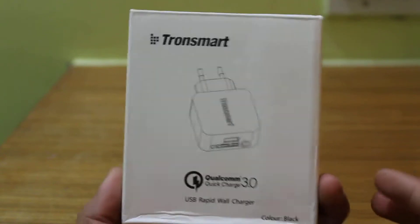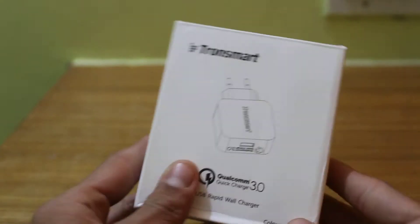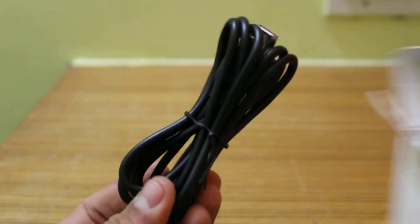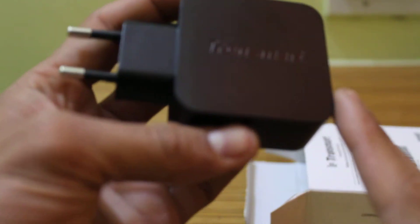It comes in a small white box, made in China. I got this for around 1118 rupees. The package includes a USB cable 3.0 and then we have the main adapter which comes in a white cover. This is how it looks — it says Tronsmart, comes in a pretty good build, pretty heavy.